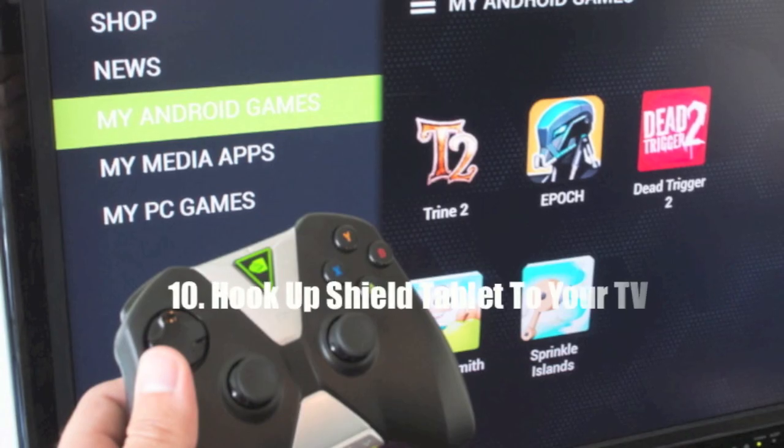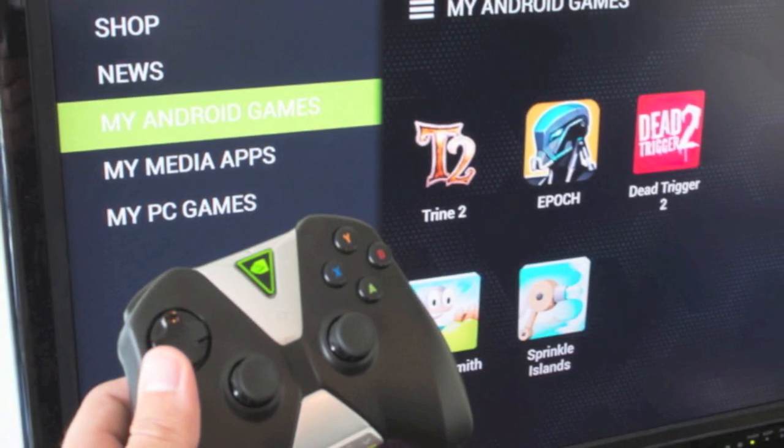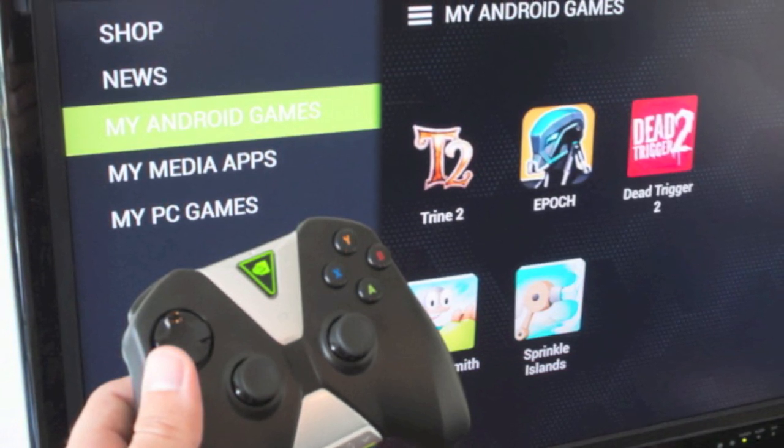And lastly, number ten is hooking up your Shield Tablet to your TV. The Shield Tablet does an awesome job of giving you gameplay options while on the go, and you can plug your Shield Tablet into your TV via HDMI cable, which gives you the option to mirror your screen onto your TV.